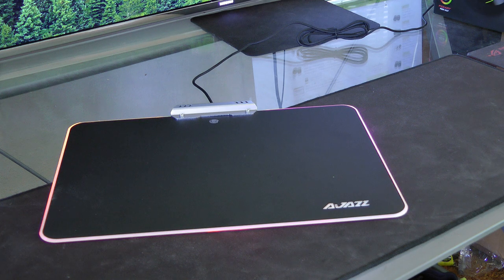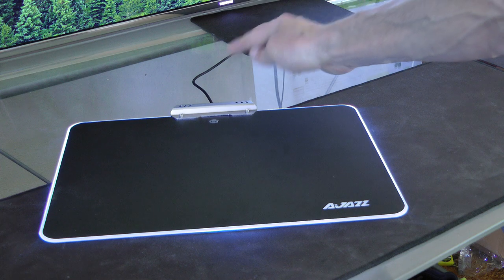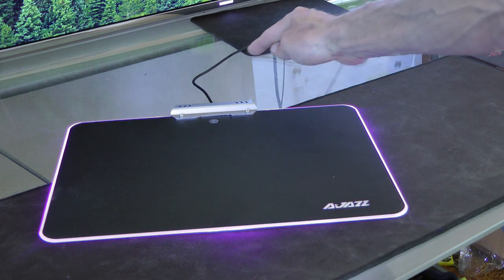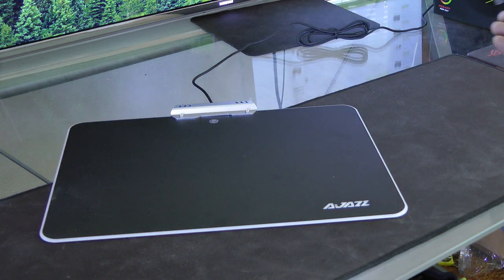So we've got slow color cycling, and then it goes one way, reverses, and goes the other way. Then maybe solid colors — so that's red, orange maybe, green, yellow, green, blue, purpley blue, purple, white. And then off. Yeah, I love this mouse pad.